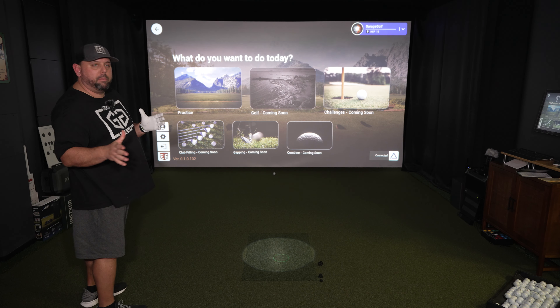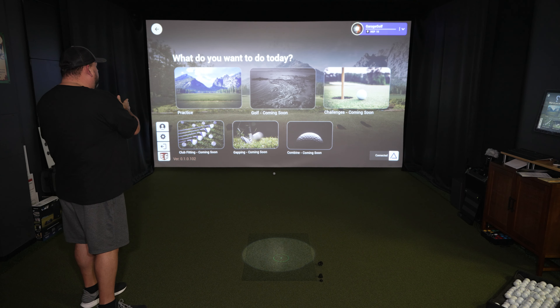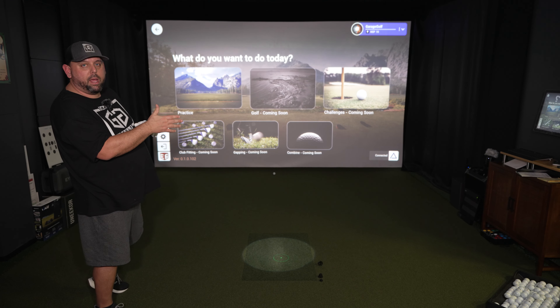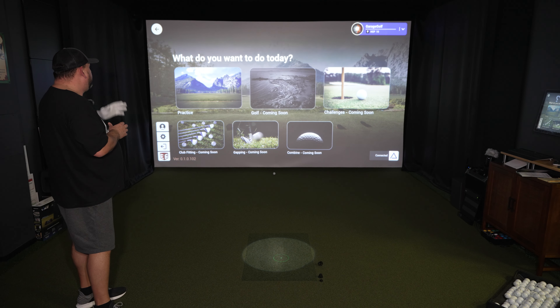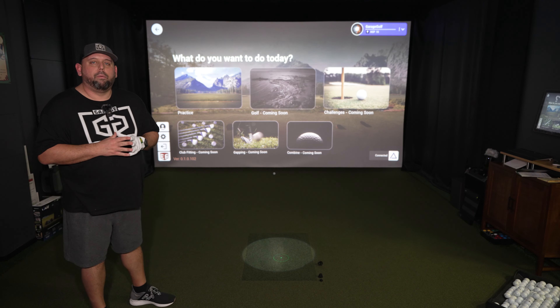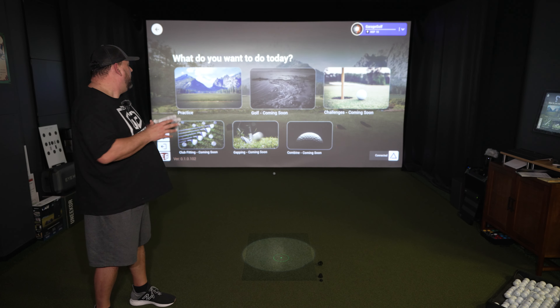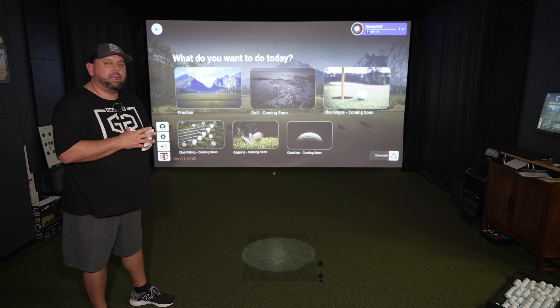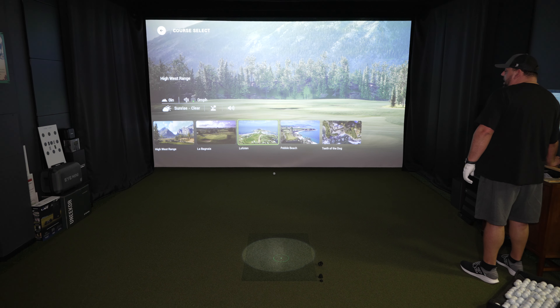Now what you see behind me is the Apex software. You can see a lot of this is coming soon because it's still very much in beta mode. But we're going to have golf, challenges, club fitting option, club gapping option, and we're actually going to have a combine — all of this being done by TruGolf. For now we're going to have the option to pick practice, so that's what we're going to be doing today. We can actually show you a little bit of actual course play as well. Let's jump into practice and I'll show you a little bit more about the Apex software.